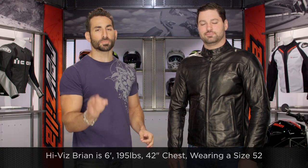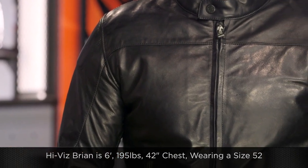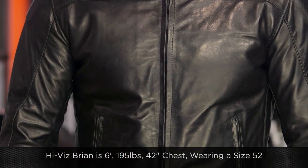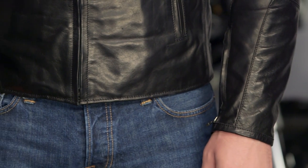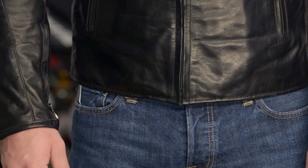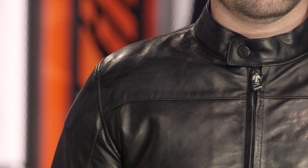This is Brian to my left wearing the black version. There's also a vintage brown. We might as well talk about fitment. Brian is 6 foot, 195 pounds, 42 inch chest, wearing a size 52 — it fits him spot on. Notice it's waist length, great line in the shoulders. He's got an athletic build, and what you're going to see in the shoulder is they gave you that padding at the top of the pro shape armor. They gave you that seam like a classic leather jacket, and you really can't tell there's armor in this jacket.